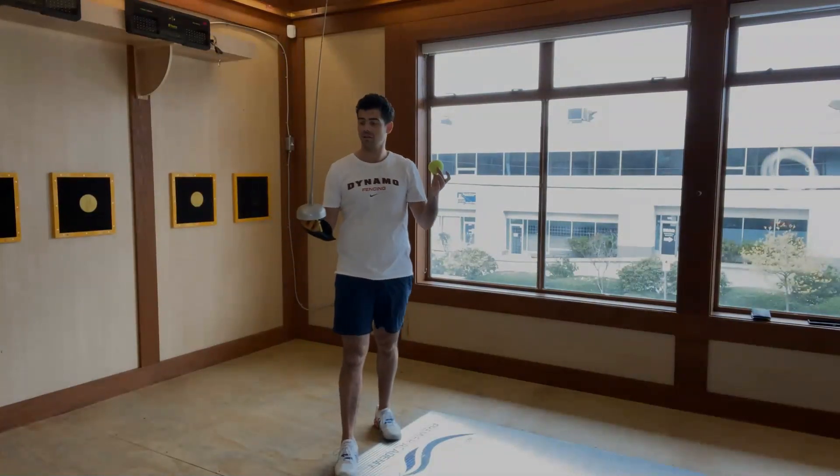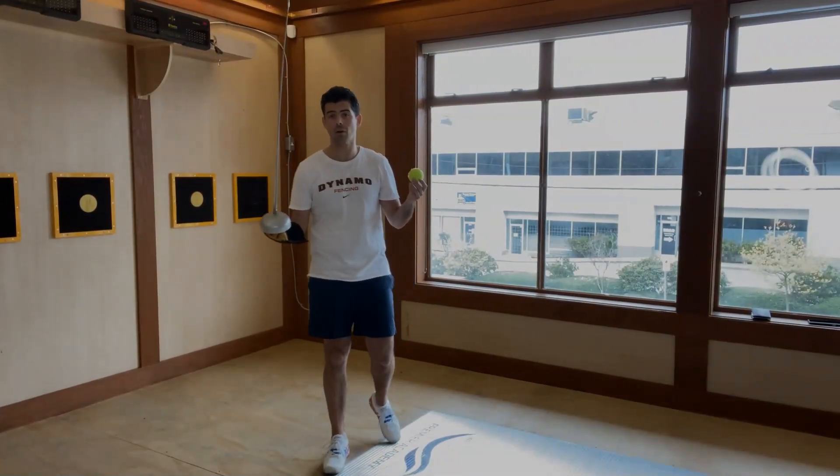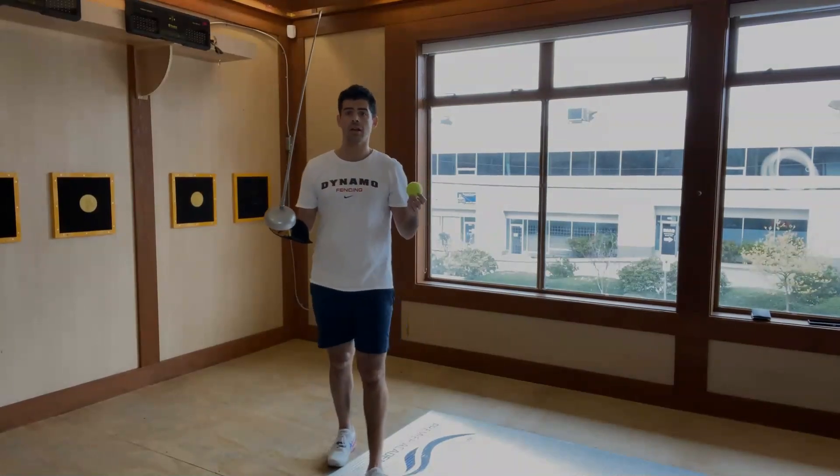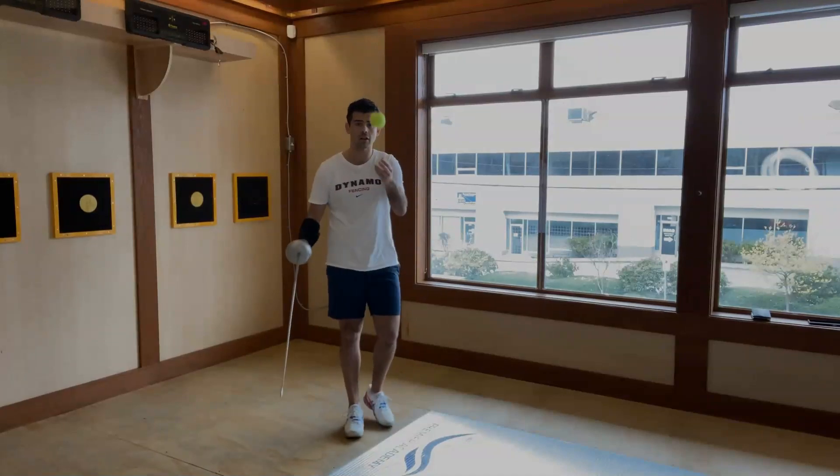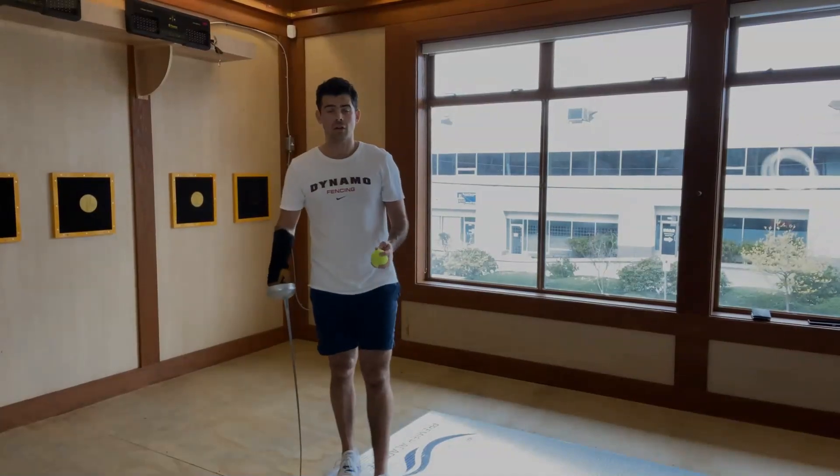Another fun one with a tennis ball and your épée or foil — probably works with your saber as well — is to bounce the ball. Very good for your hand-eye coordination and for your focus. Let the ball drop, then move.